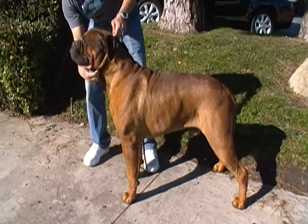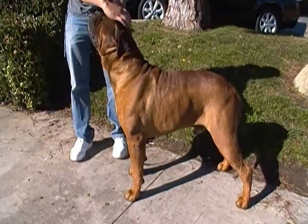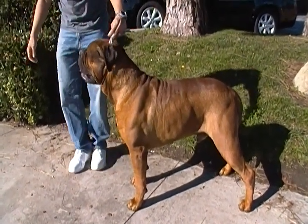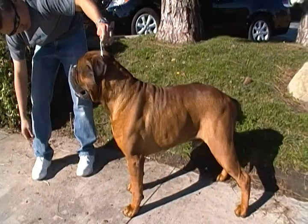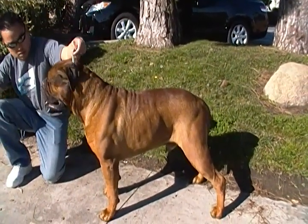Okay, here's Max, Champion Balbuena's Maximum Guardian. Stack him up in the sun so you can see how pretty his red is. Nice short back. Moderate angles on the front and the rear.